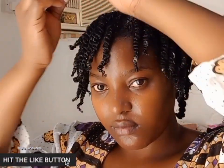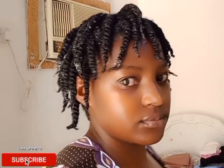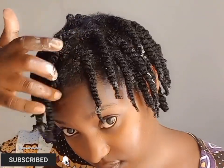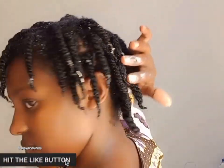I am officially done with the twists. You can see how coily the ends look and how juicy the twists look. I'm going to let this dry out and I'll be back.